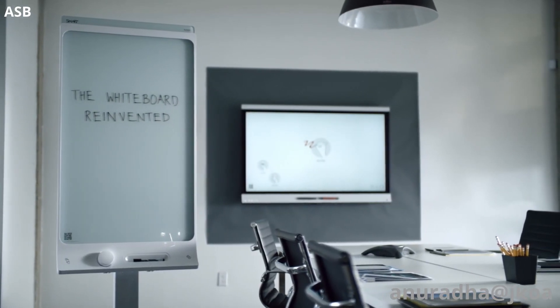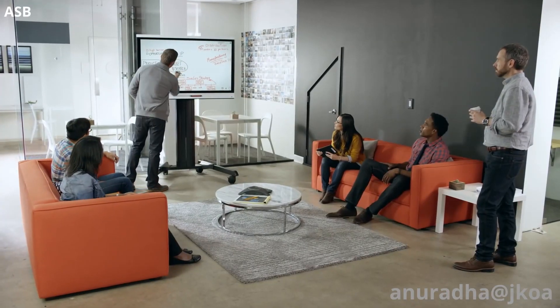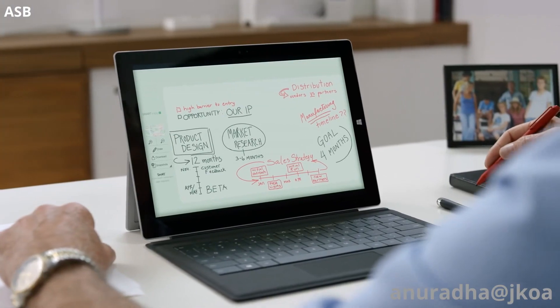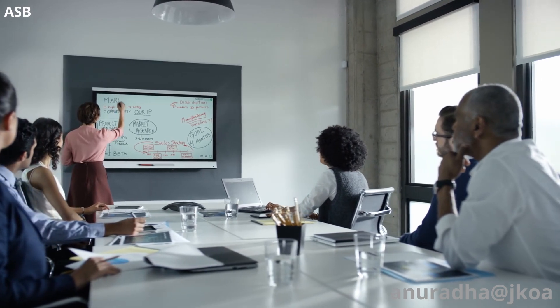From the company that reinvented the whiteboard comes a powerful new display. Now everyone can contribute to a meeting, from anywhere, on any device. Introducing SmartCap IQ — the display reimagined.